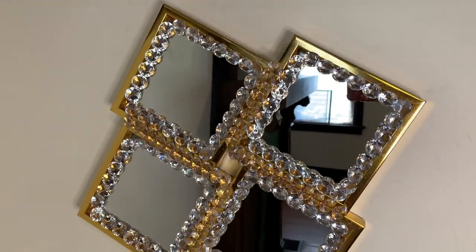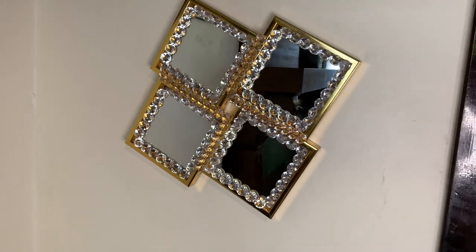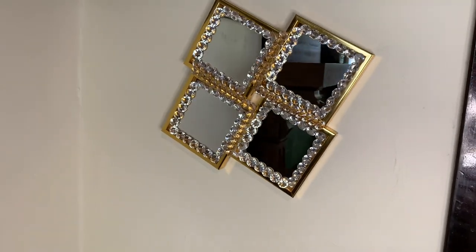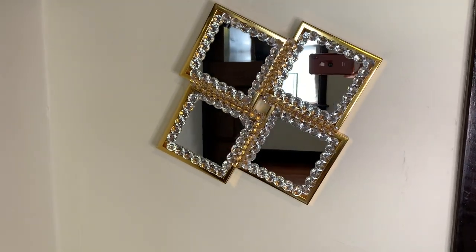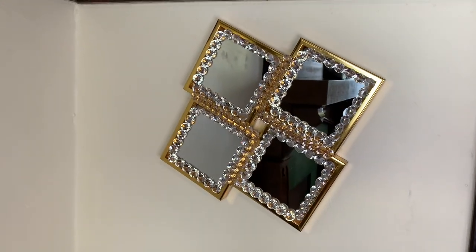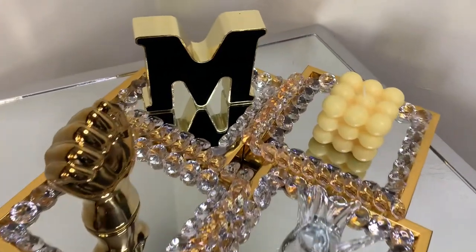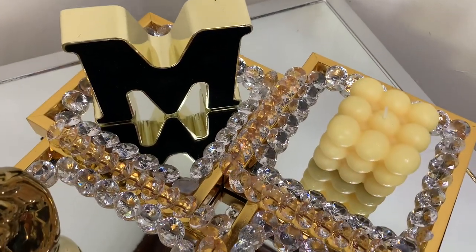I really love how my new wall decor turned out, and the best part is everything is from Dollar Tree. Comment down below and let me know what y'all think. This piece can also be used as table decor.